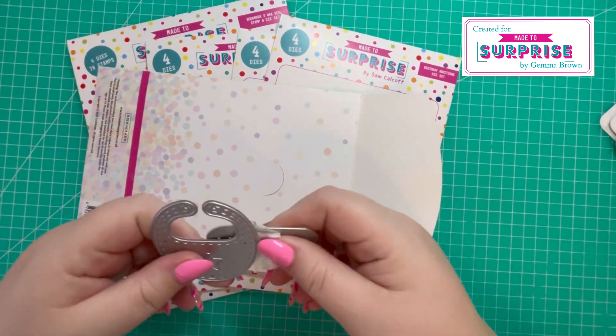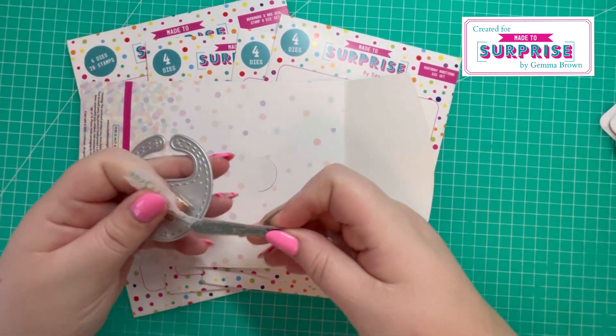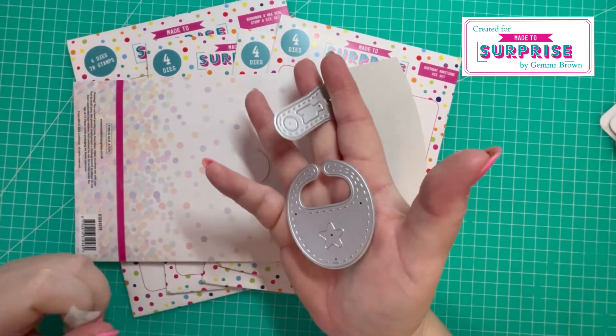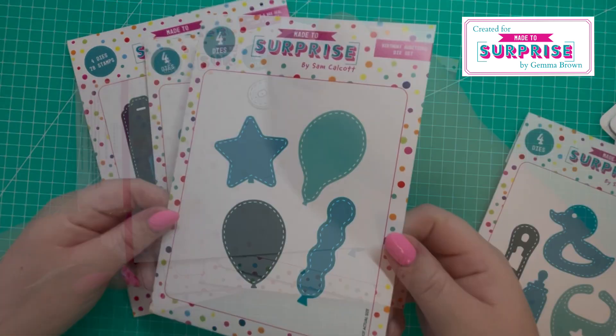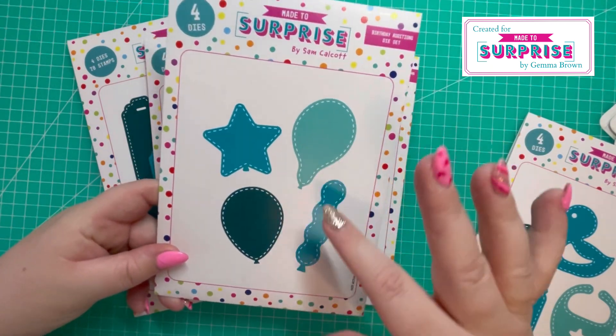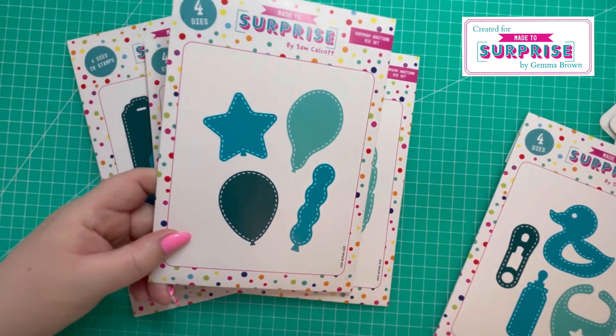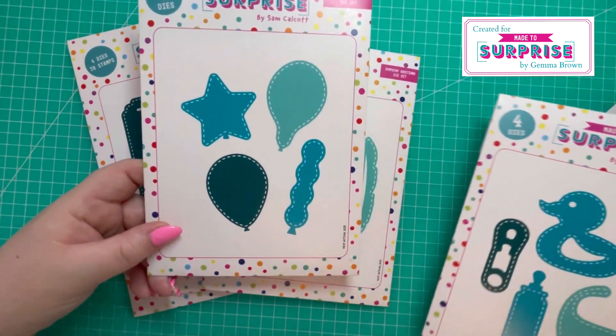Let me show you the size on some of them — they're really nice, large dies. Then we've got the balloon die, available in four different shapes with a stitched edging around it, and that stitched styling is carried throughout the dies.